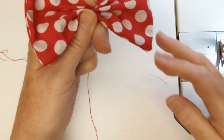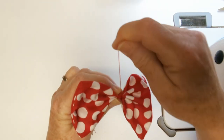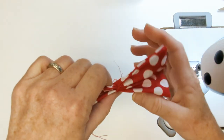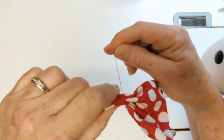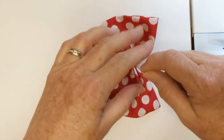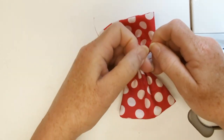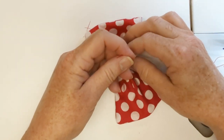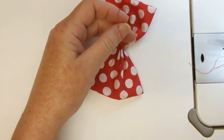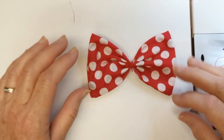Take one set of thread and go one way, and the other set of thread and go the opposite direction, and just wrap and wrap and wrap as many times as you feel you have to. You can make this a wide wrap or a narrow wrap. Once you've wrapped it several times, just tie the two pieces of thread together — tie several knots on the part of the bow that's going to be the back. It looks pretty just like this!